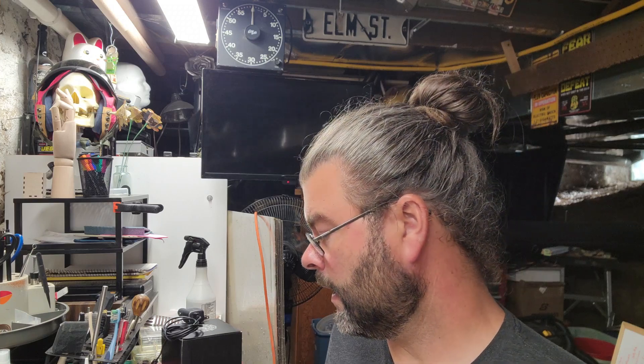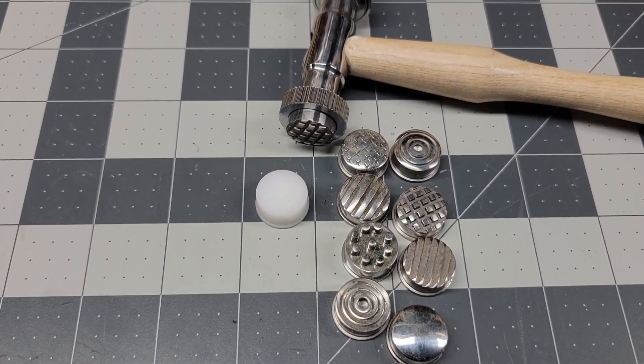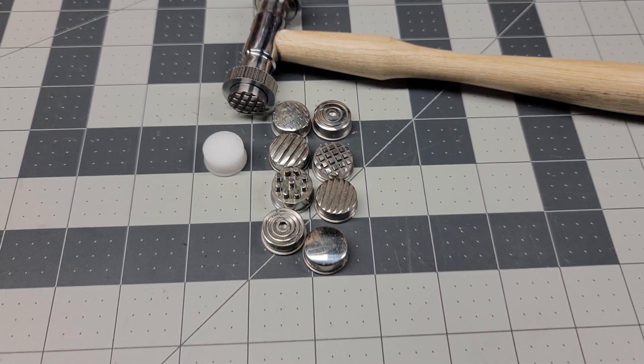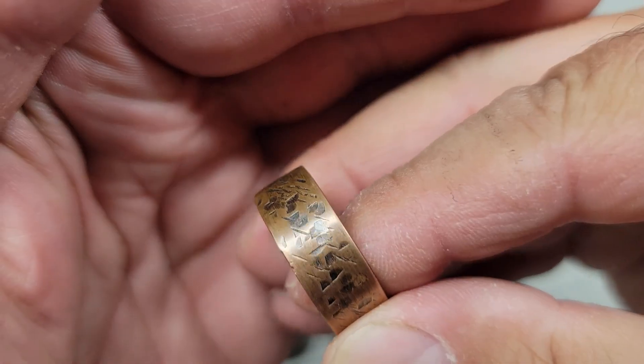Jewelry-related — my little texture hammer. This one's nice because the sides come off and you can swap in different bits for different texture patterns. I like the random texture pattern; I made this little copper ring a while back and it does a good job. It's not overly expensive but it's nice to have one tool that can do a bunch of different things instead of buying five different hammers that each only do one pattern.